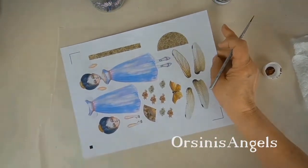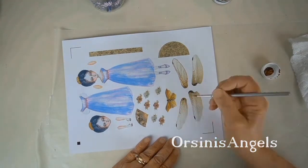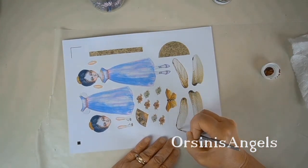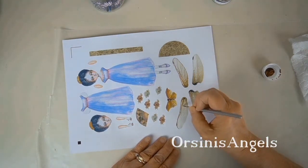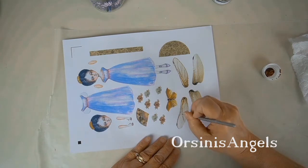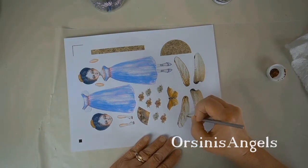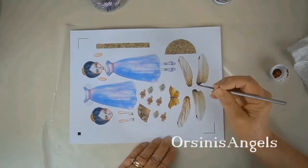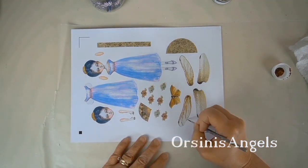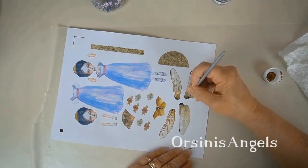The paper doll is my own original design, and I painted it with watercolors before reproducing it for the digital download available in my shop. One of the things that inspired me to create this doll was my fascination with tuck comb growner tall dolls — I've been fascinated with them for a really long time.